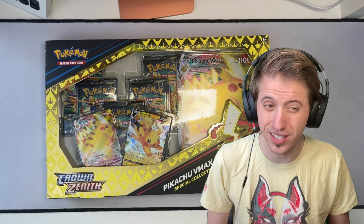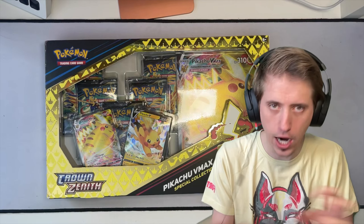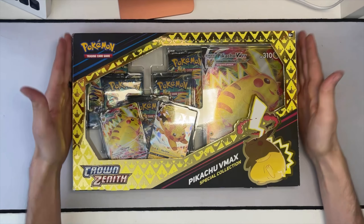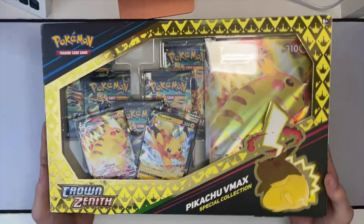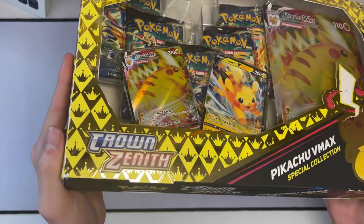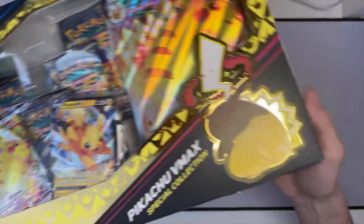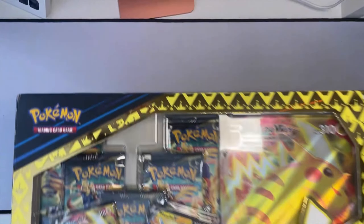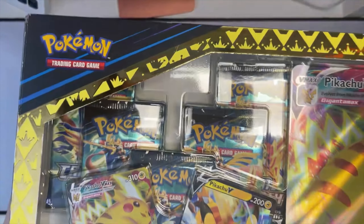We've got just a true never-ending onslaught of Pokemon cards, and today is no exception. We've got this very pretty box. I wanted to take a look at it and document it a little bit before I tear it open and throw it away forever. This is the Crown Zenith Pikachu VMAX special collection box, and just, look at how stunning.